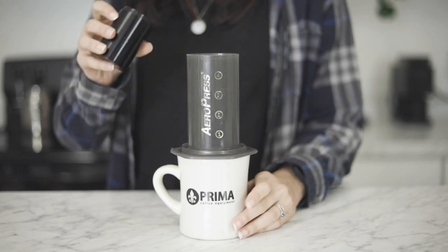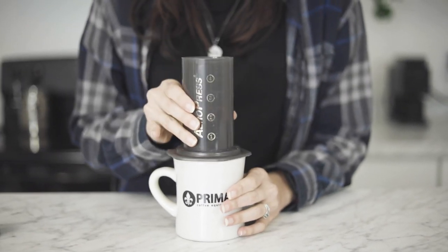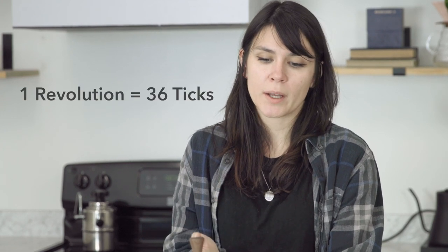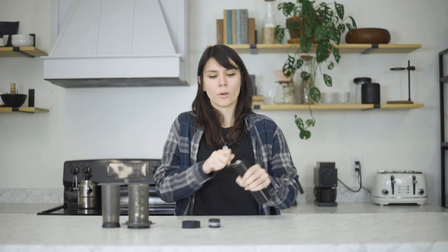All right, so let's go ahead and grind with the Airgrind. We're going to grind for an AeroPress — there's 14 grams in the hopper right now at a medium fine setting, which is one and a half rotations. One full revolution on the Airgrind has 36 tick marks, so a good way to gauge your grind settings is by revolution and then how many ticks additionally after that. So let me grind.